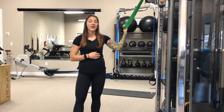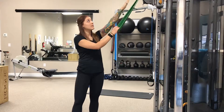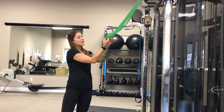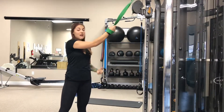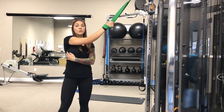So this is our banded lat stretch. Very, very simple to do in the gym or at home. If you've got a pull-up system at home, you can tie a band to the top of it, kind of like what we did here. I'm going to come in through the back of the band so it's wrapped around my wrist, and I'm not going to actively pull against the band — I want the band to do the work for me to work my lat out.